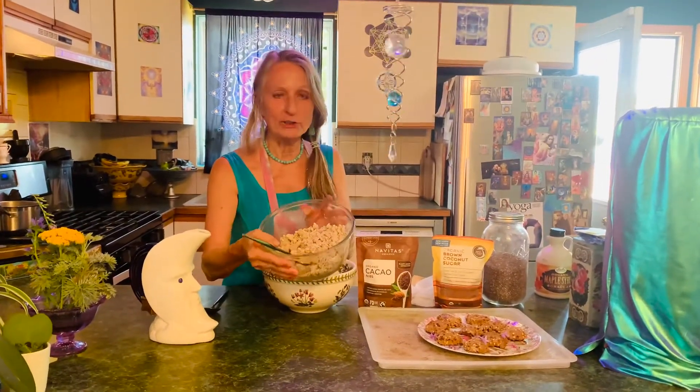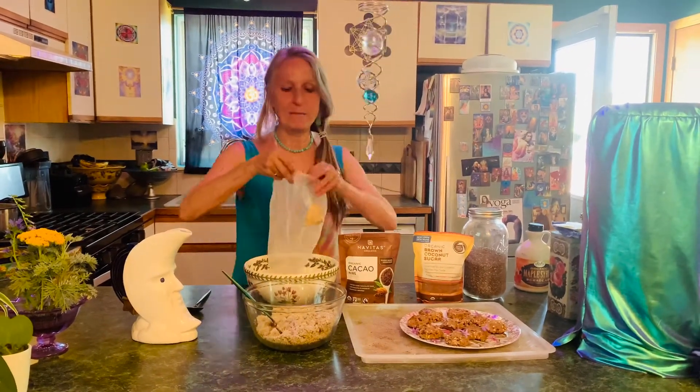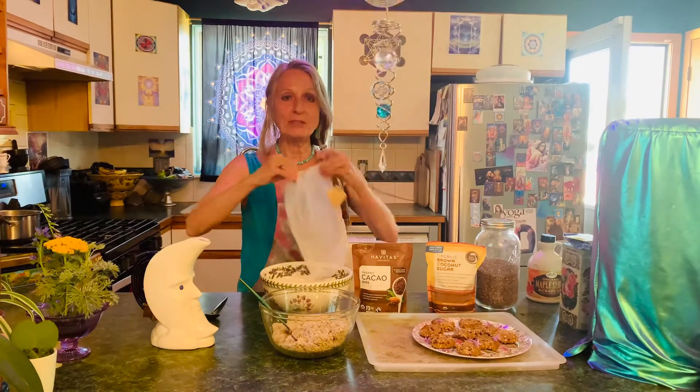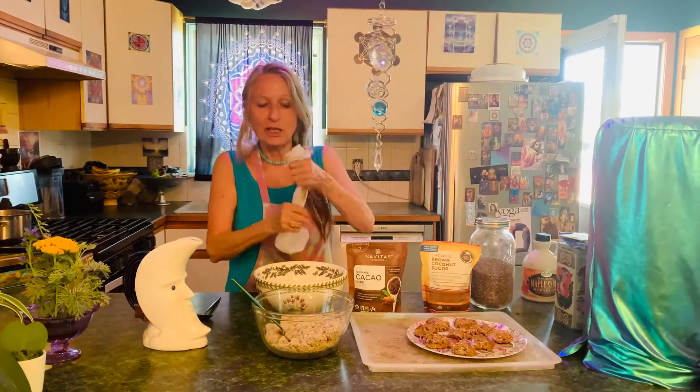Well, actually, the first minute you're going to spend making nut milk. I chose to use hazelnuts. So we make hazelnut milk in the morning to drink with our yerba mate, which we blend up one cup of hazelnuts with a quart of water and then strain it through a paint strainer bag, which you can get at a hardware store, and have all this beautiful pulp left over.